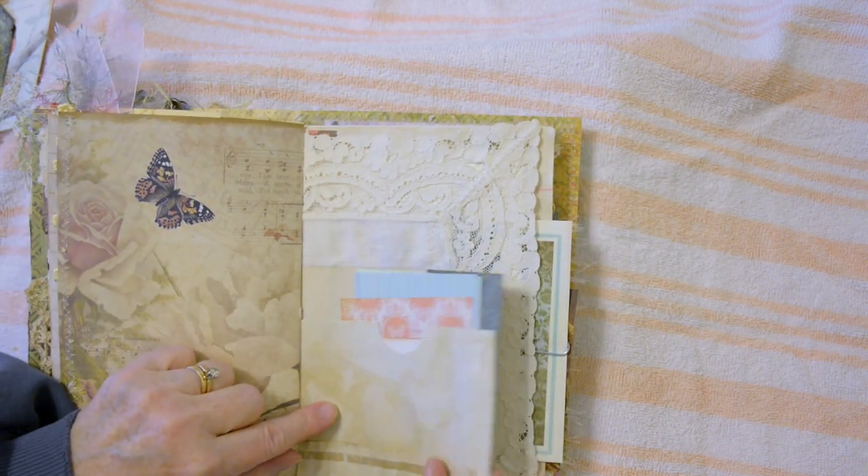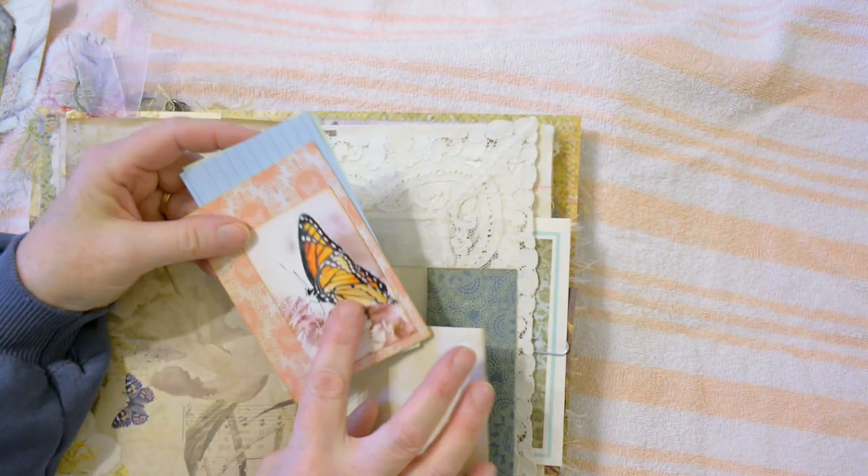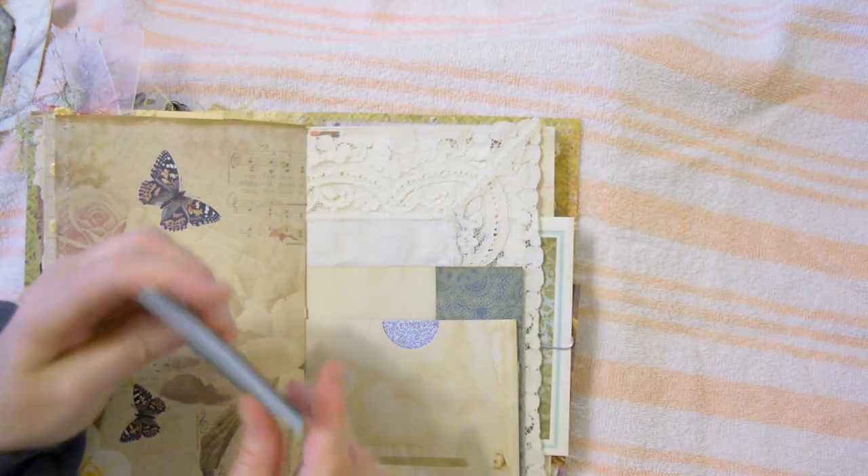The other half of that coffee-dyed envelope — I've added one of my photos with some partly colored index cards.